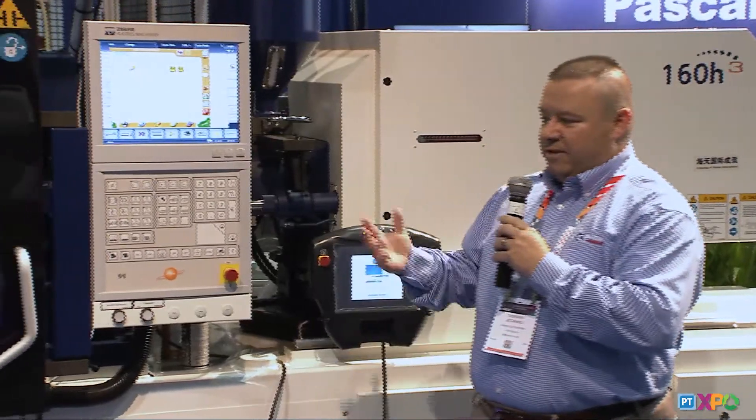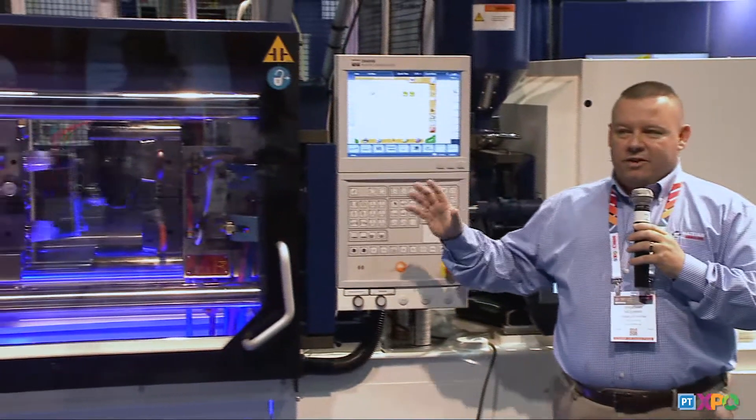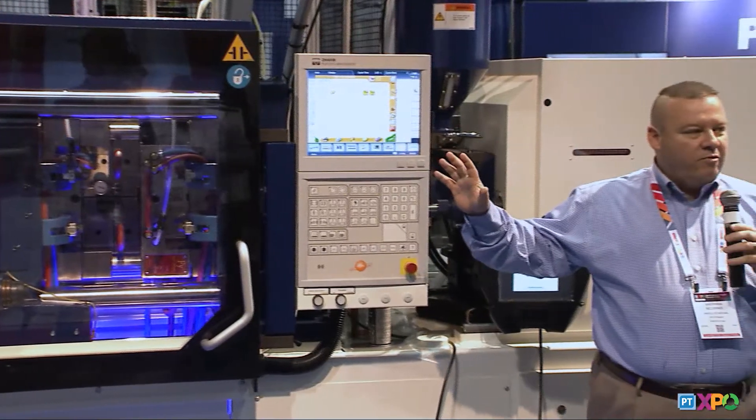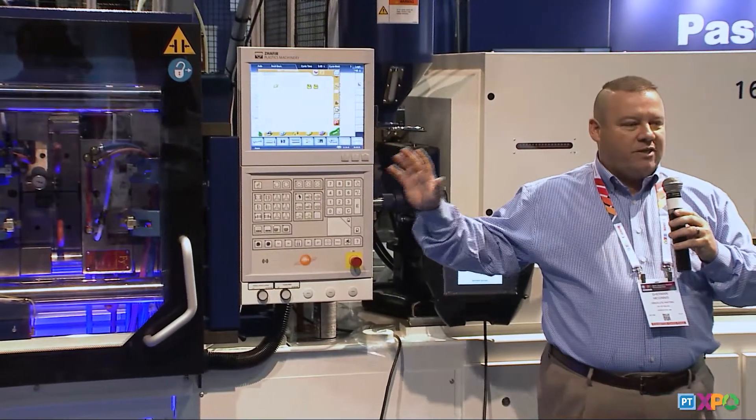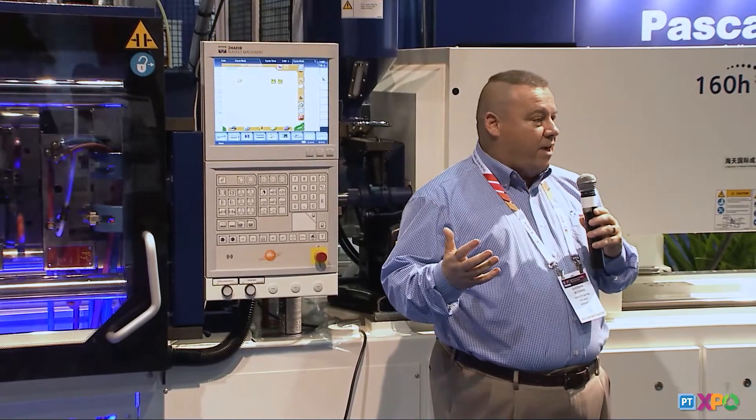Another great feature of the ZE3 is enlarged tie bar spacing, so all the platens are now square. You have more real estate to run your machine and fit your tools, giving you the ability to do parallel movements or simultaneous movements based on your process — all at a very cost-effective price point.